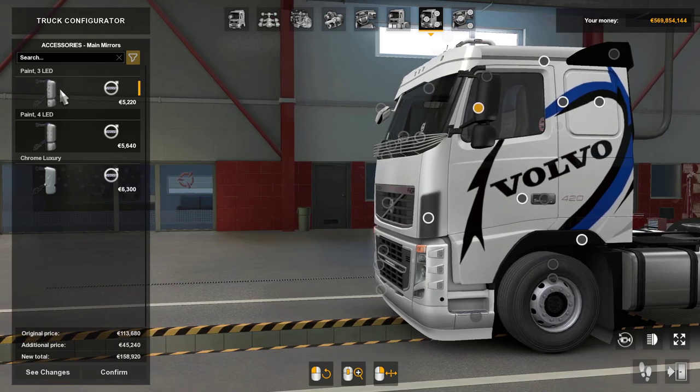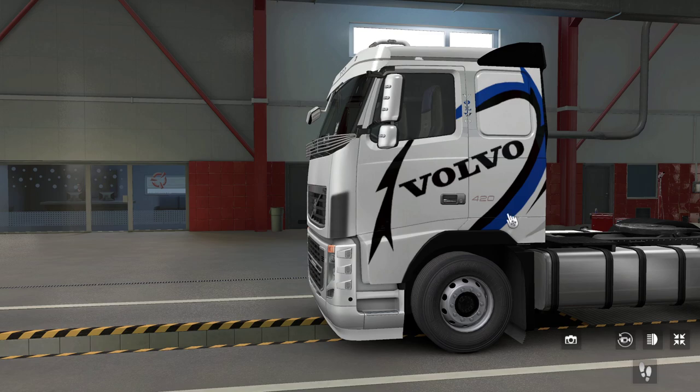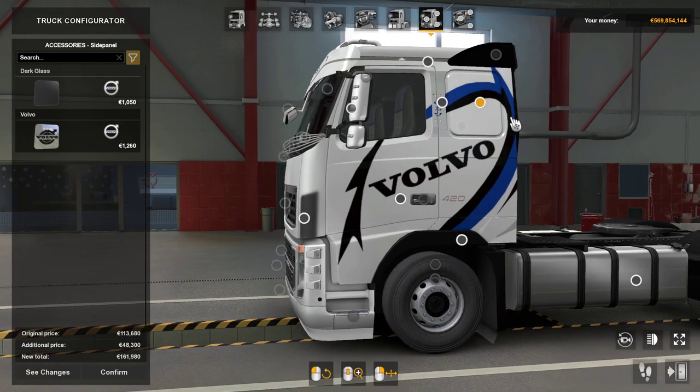Mirrors — there's paint three LED, paint four LED, and then there's chrome luxury. I'll put paint four LEDs on. The window trim you can have exclusive, a Volvo emblem, or Volvo. It doesn't work brilliantly there with a split but each person has their own opinion on these things.